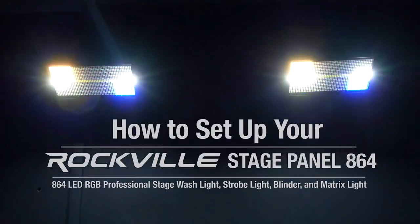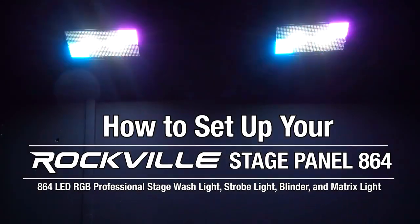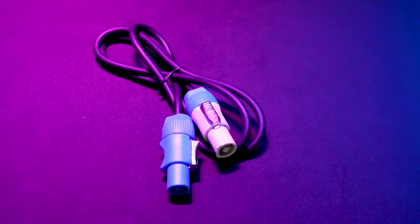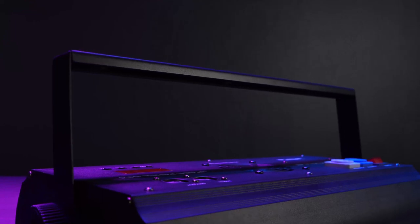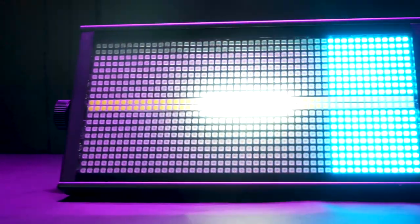What's up guys, Perry from Rockville here. Today I'm going to show you how to set up the Stage Panel 864 LED Pro Stage Wash Light. As you can see, it comes with the light itself, a PowerCon to three-prong power cable, and a PowerCon link cable. The light comes with a bracket attached that we can use to place it on the floor, angle it in different positions, or mount it onto a truss.